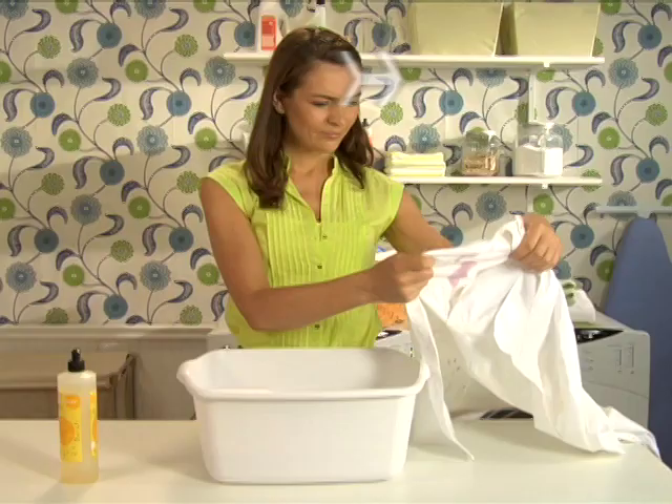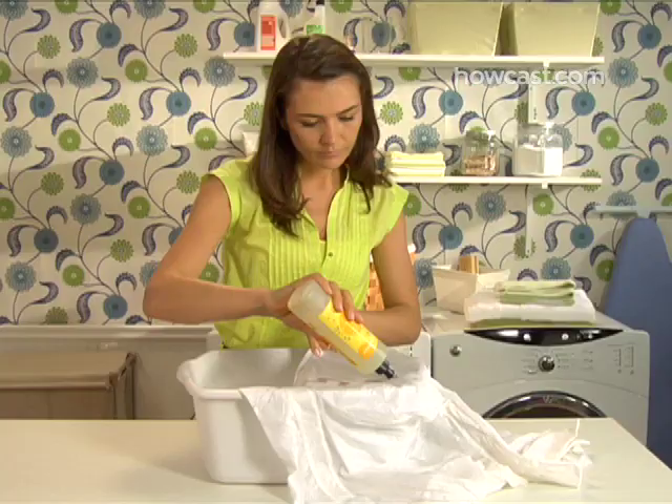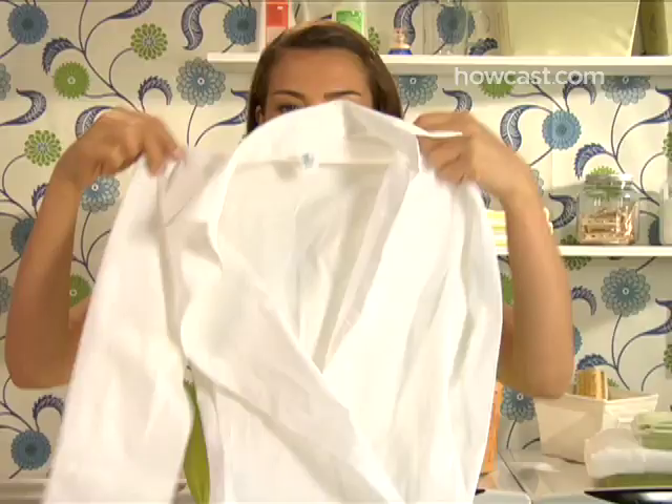How to launder fabric with red wine stains. You didn't notice spilling red wine on your shirt or tablecloth because the conversation at dinner was so lively. The stain might be dry, but that doesn't mean the party has to end on a sour note.